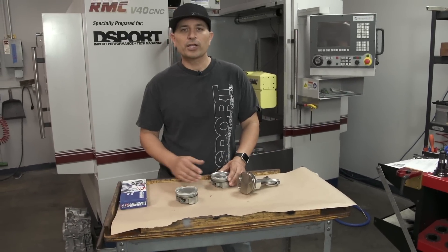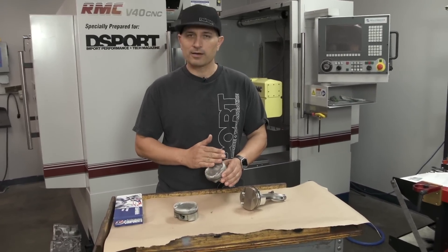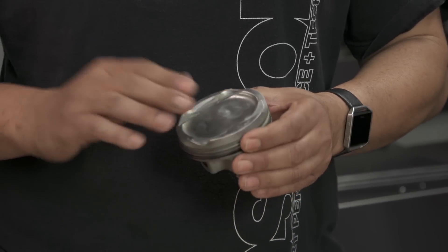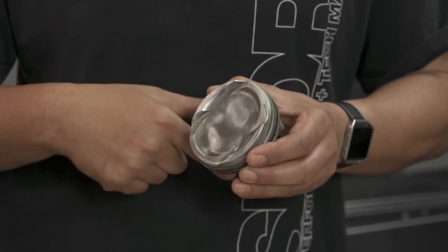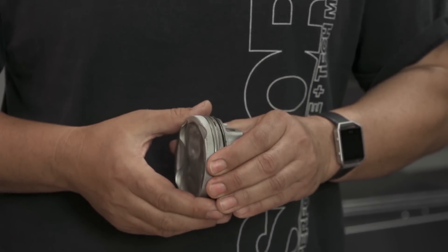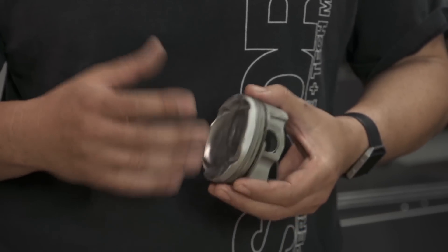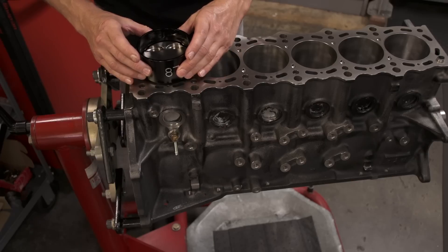How does it compare to ceramic coatings? A ceramic barrier coating is basically a thermal barrier placed on the piston crown. Its main purpose is just to prevent transfer of heat through the crown back into the rest of the piston, and it doesn't go into the ring groove. So it's doing nothing to help the micro-welding challenge you could have in a really extremely abusive environment.